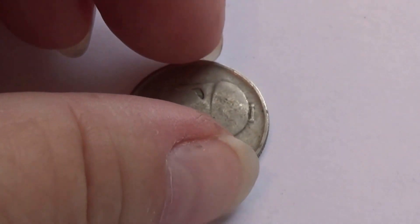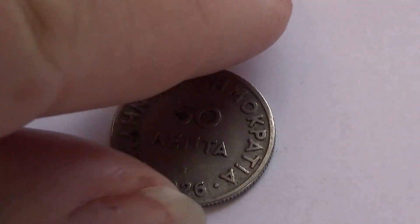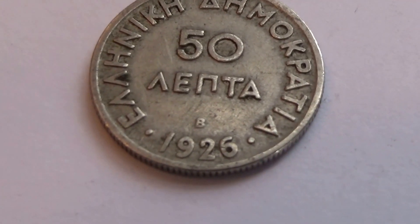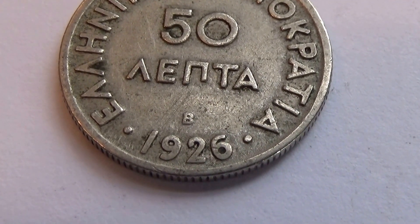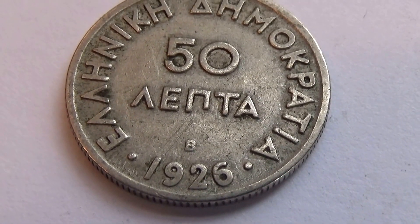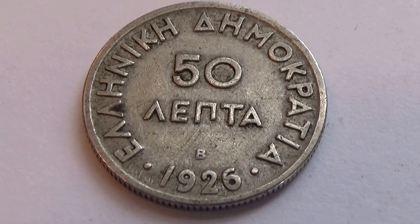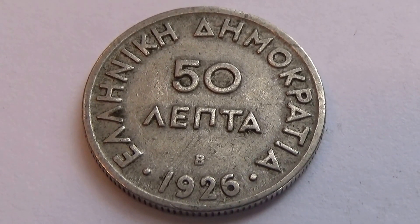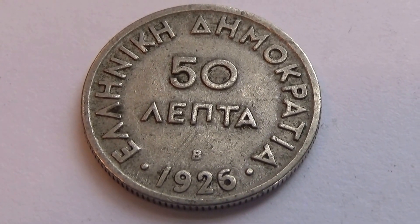Now let's flip it over so you can see it all. There is a bee — look at that. A bee, 1926. Nice patina, looks pretty good. Not too worn out, huh? A little more worn out on the other side, but there's always one side that gets rubbed a little bit more than the other.